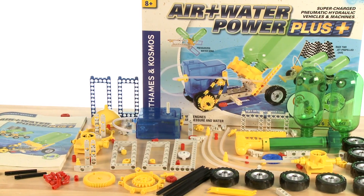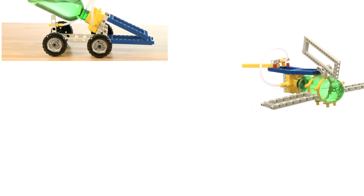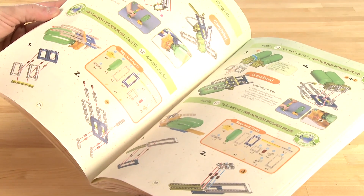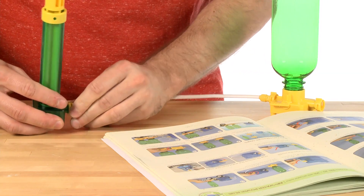With this kit, your young scientists will be able to build up to 30 different models powered solely by air pressure and water alone. It makes for a great lesson in physics, the properties of air, water, as well as a great lesson in fun. The kit includes a 60-page color experiment manual that walks you through the construction and application of each model step by step.